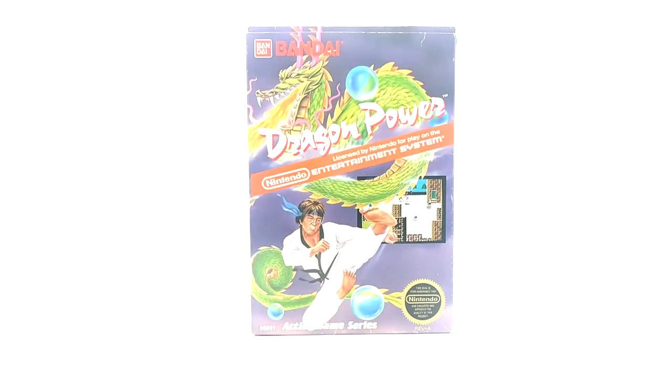What is going on Radar Force. Another short video here — in this product review we are going to be covering the Nintendo Entertainment System Dragon Power.